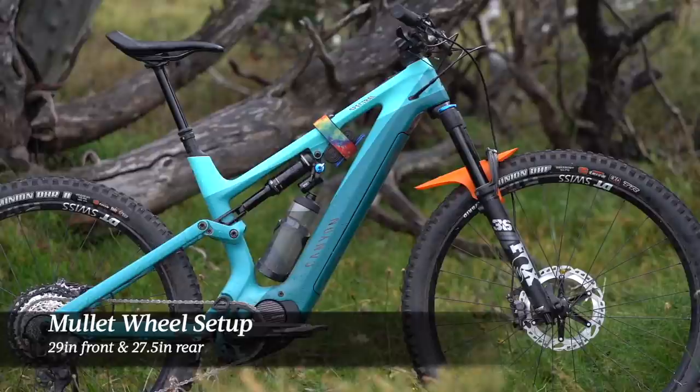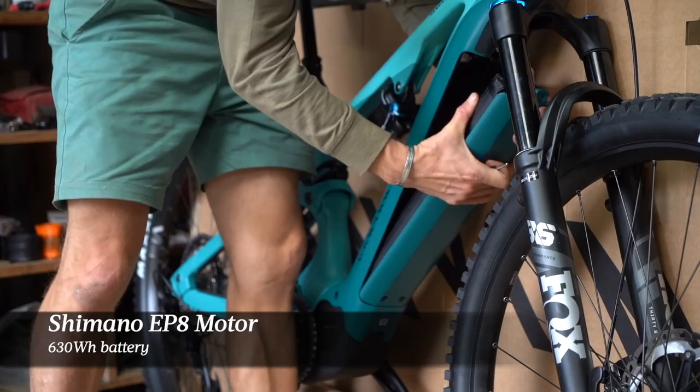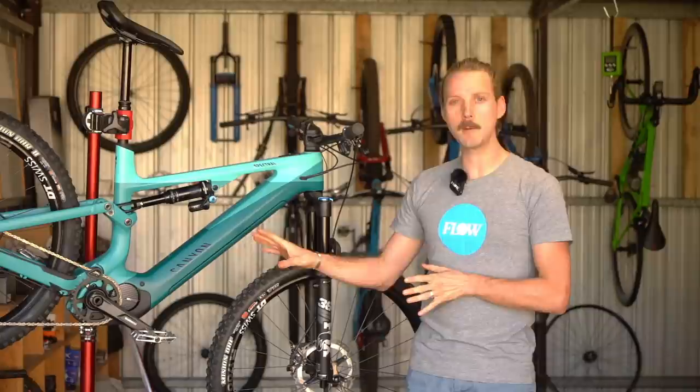That allows Canyon to build the Spectral On with a very short rear end. The rear centre length on this bike is just 435mm. New for this year's bike is the move to the Shimano EP8 motor, and we also have a larger 630Wh battery inside the downtube. It's all built around a carbon mainframe with an alloy rear, and it's certainly a sleek-looking bike with plenty of neat integration.